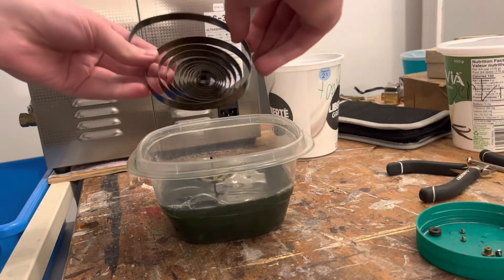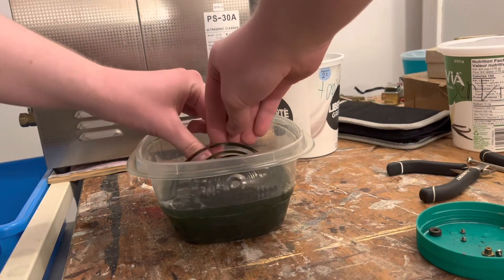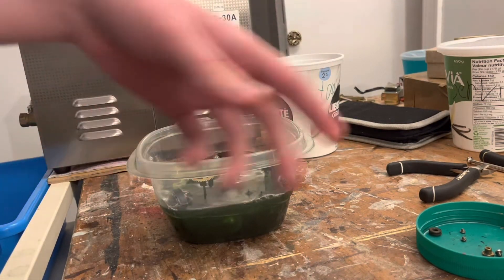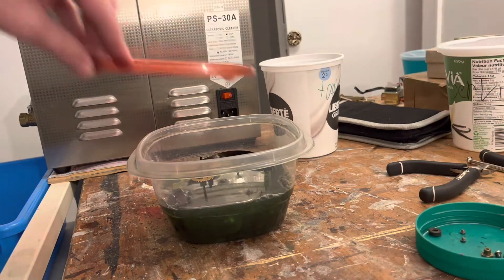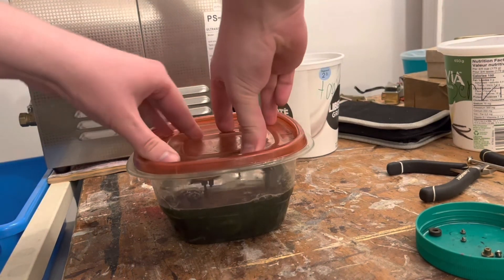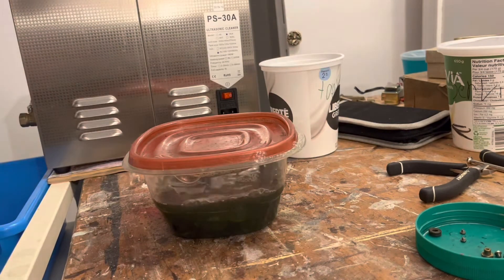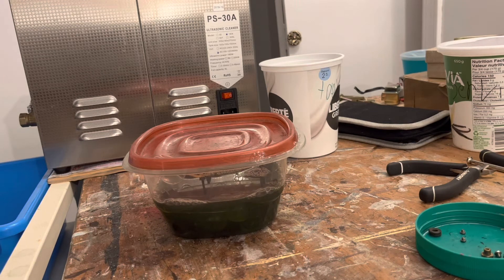And the actual mainspring — we might have to do two batches of this, or we can just stick it in there somehow. Just stick it underneath. Now it's all in there — swish it around a little bit. At this point, if you're going to do this with a toothbrush, you start doing that now, but we're going to run the ultrasonic cleaner with all this stuff in there.